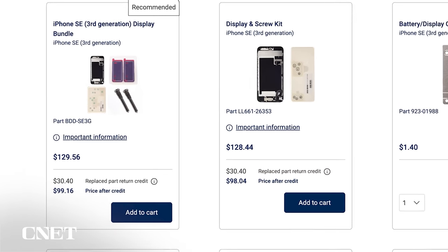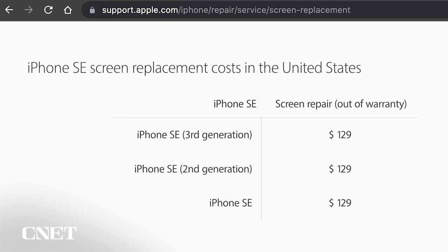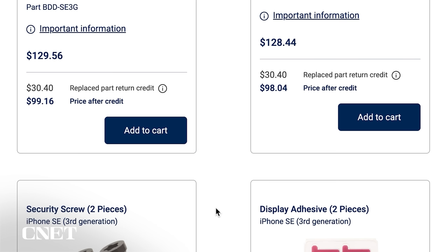Prices vary from phone to phone. This display bundle is $129.56 plus tax, which is about what it would cost to get your screen repaired by Apple, but without the sense of accomplishment of doing it yourself. Apple does offer a credit for returning the part you're replacing, so if I send my broken glass back, my price should come down to around $100 for parts.